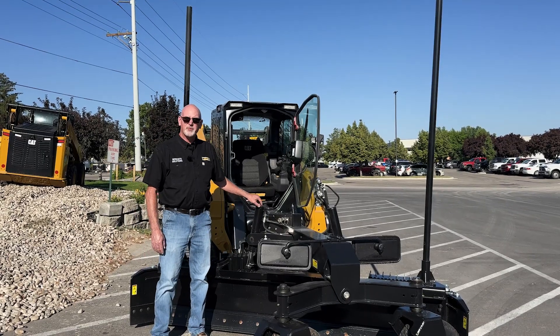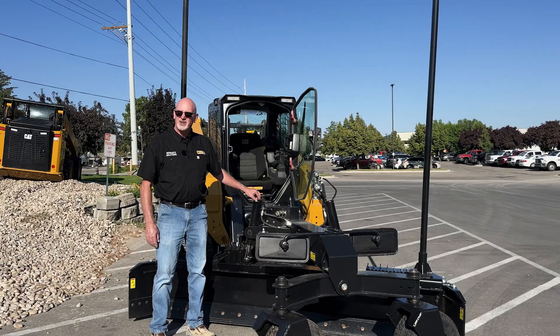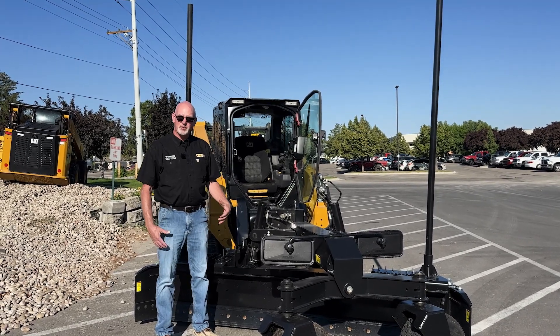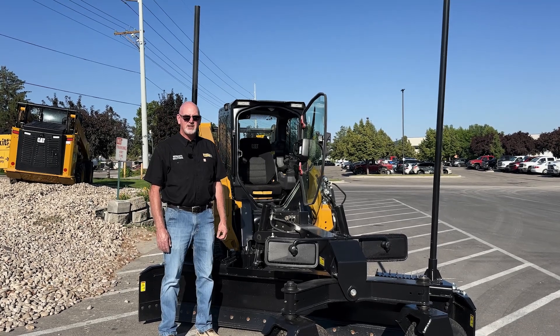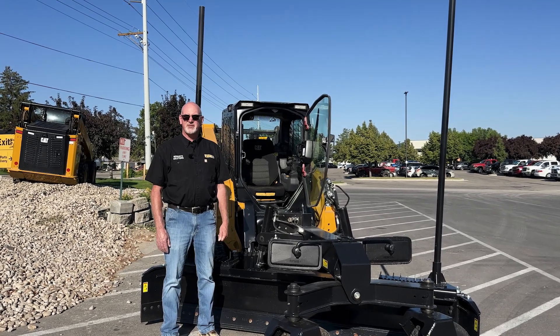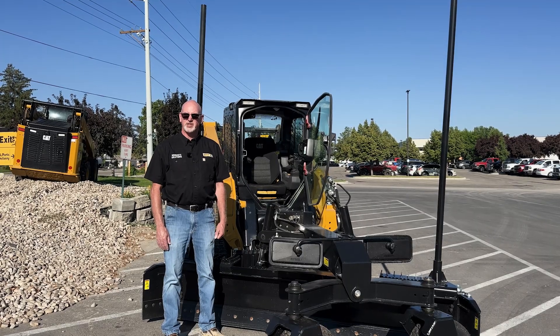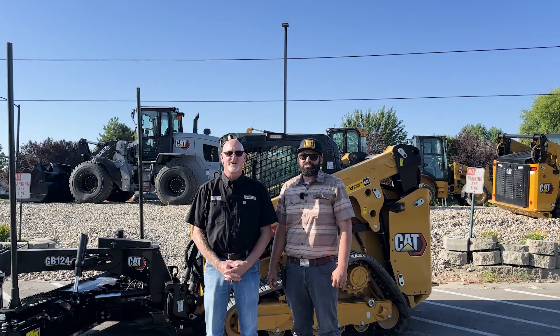Coming with this grader blade and the technology is Worksite Solutions support. We have technicians throughout the whole territory, support people to help you learn how to use it, and office staff for any parts or service needs. Reach out to your local Western States dealer to learn more.